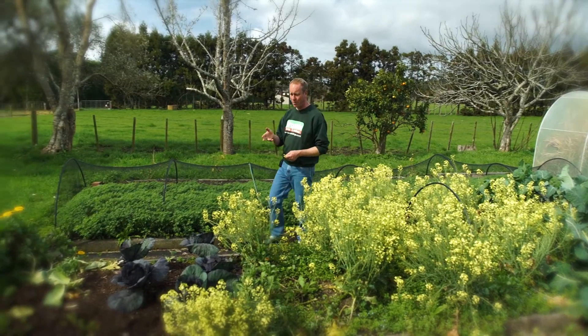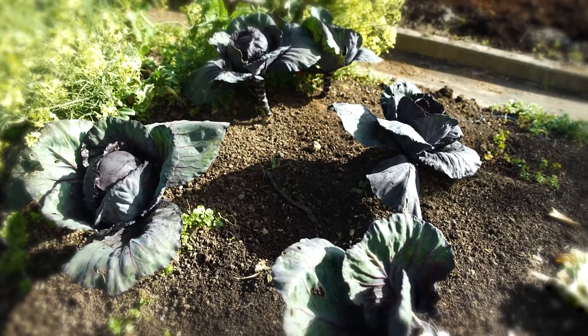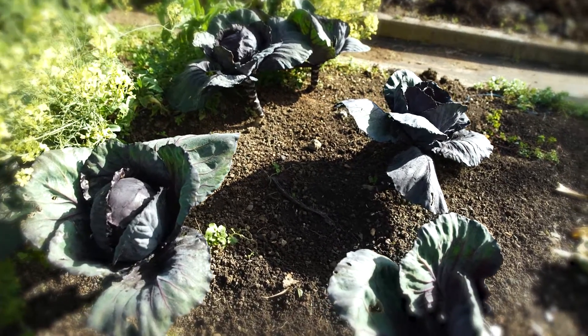And then we had all of our cabbages. We've eaten all the green ones, but the little red ones are still here and they're super sweet.